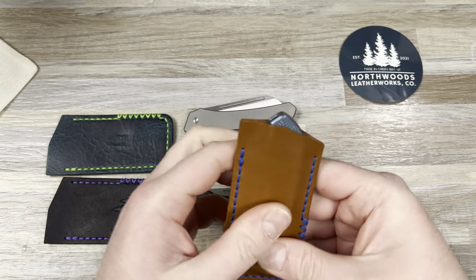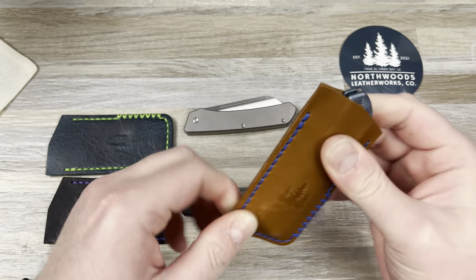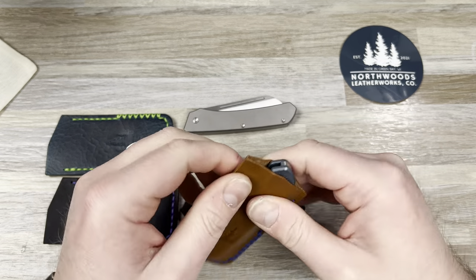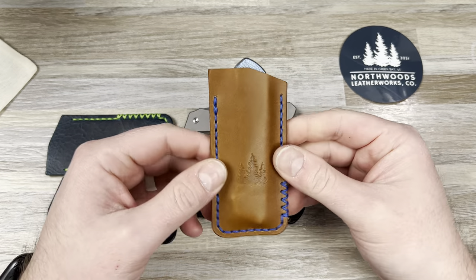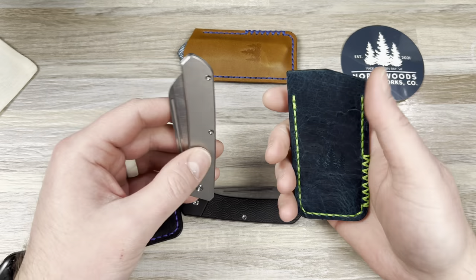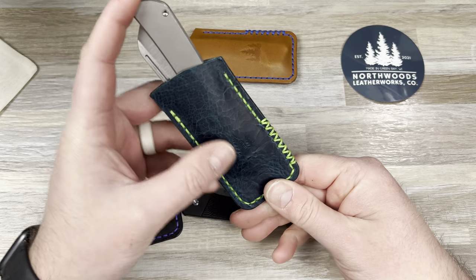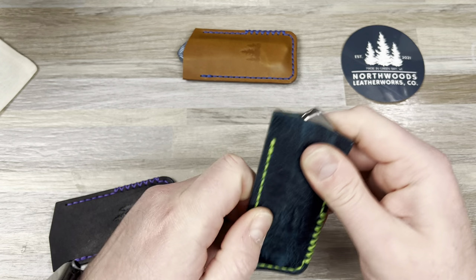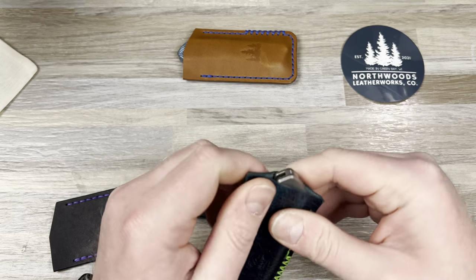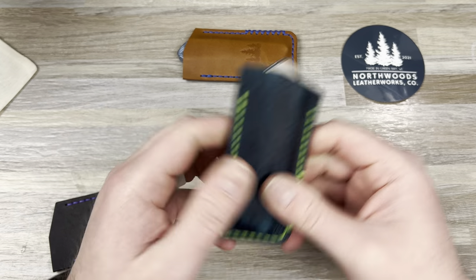Oh yeah, give me that Northwoods glory. This does not feel like Pueblo leather, so this is something different I haven't had before, which is cool. This was the slip prototype I was planning on keeping right here, so that's kind of cool. This was the one that was gonna stay with Colin. It's got this crackly feel to it.